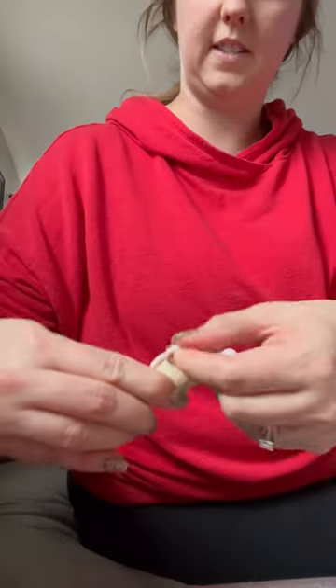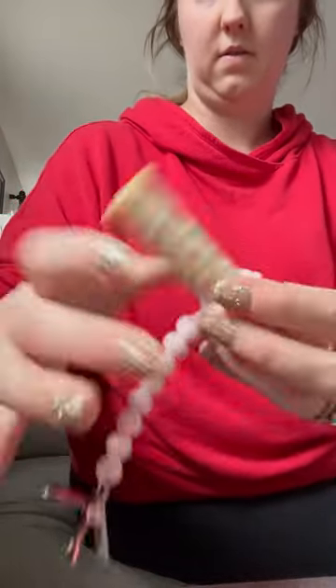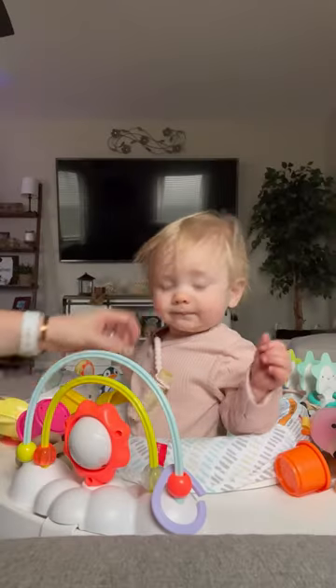Loop it around here so it's nice and snug. Now you're ready to give it to baby. Here you go, sweetie.